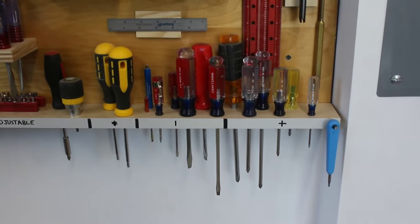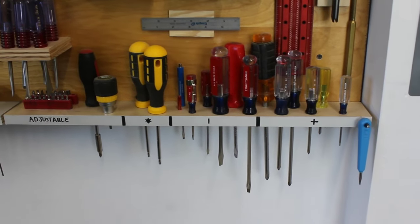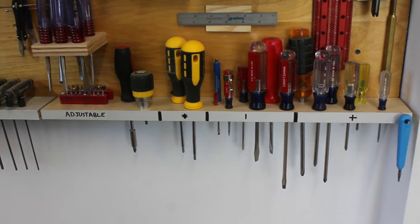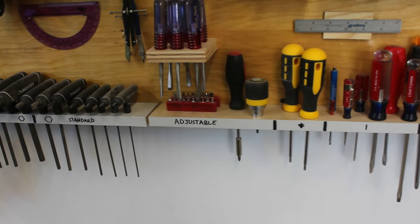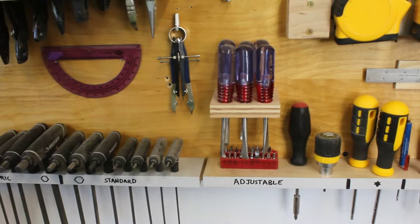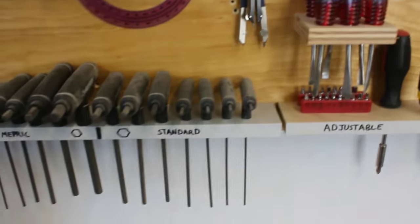As promised, here's a run-through of my tool wall. On this bottom shelf I have screwdrivers with just little holes drilled to fit them in. I've got Phillips head on the right, flathead up the middle, two star drive or Torx, a ratcheting screwdriver and adjustable, and just above that is my carving tools.